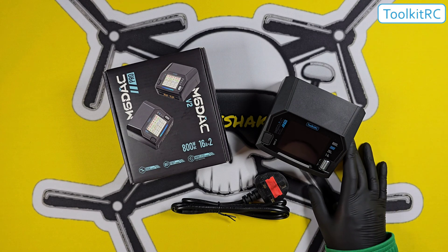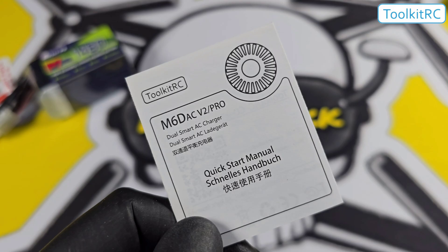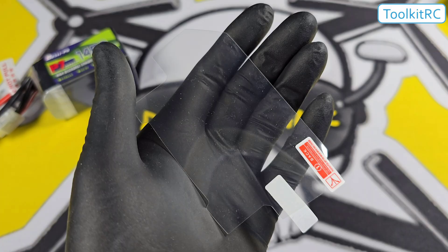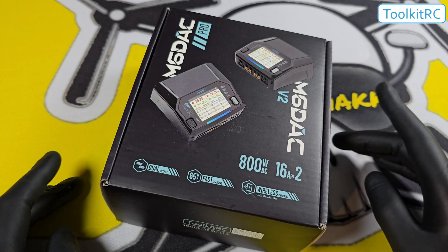Inside the box we have the charger itself, the power cable for your country, a manual, a QR code card, a screen protector, and a USB lead. The version 2 is going to give you 200 watts of AC power when plugged into the wall.